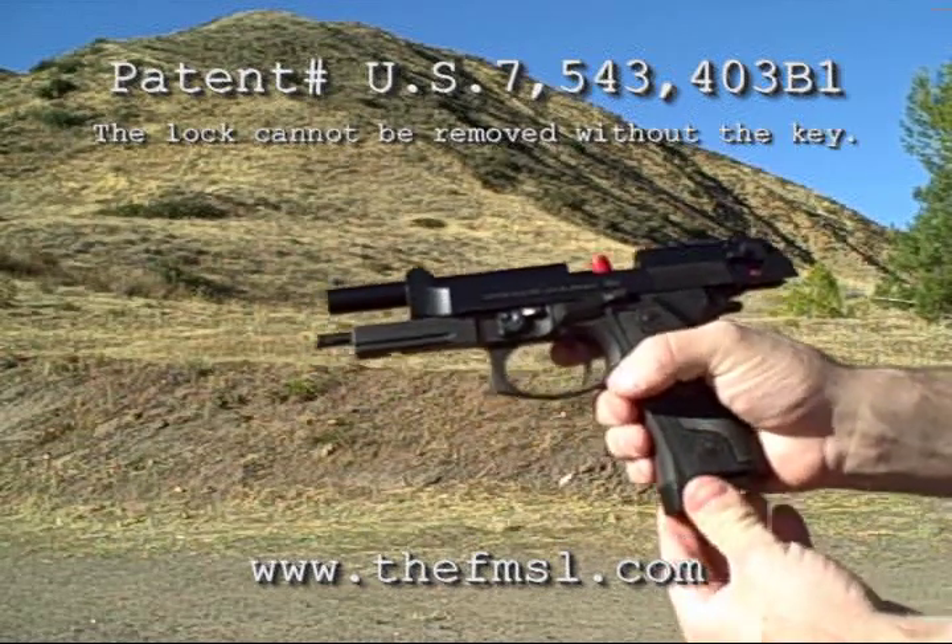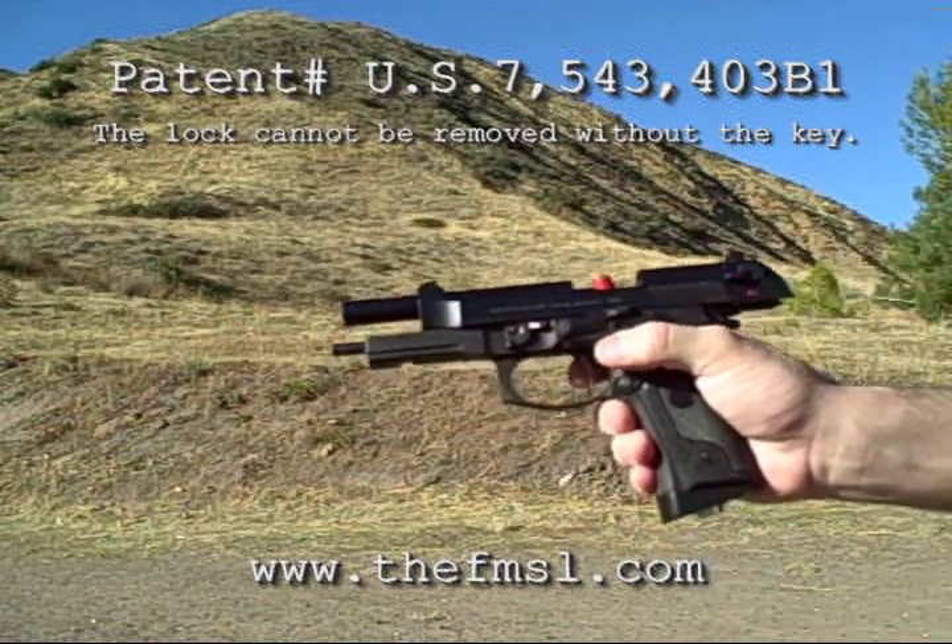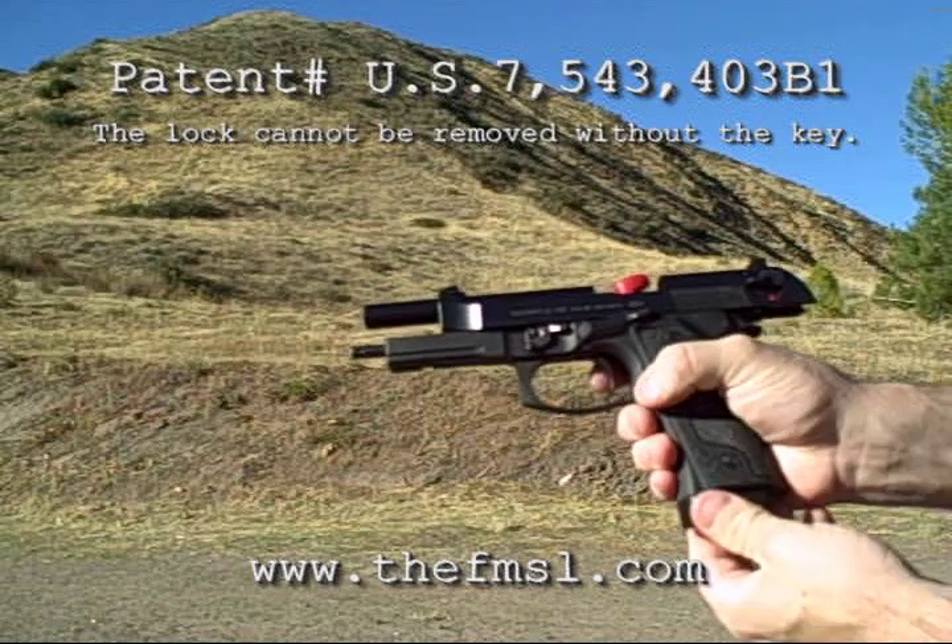As you can see, the lock is virtually indestructible once it is inserted and locked. The lock's body is protected by the firearm's grip and magazine well, and the cam is safely protected inside the firearm's breech.